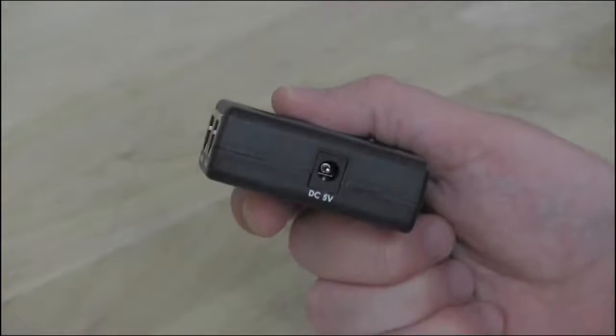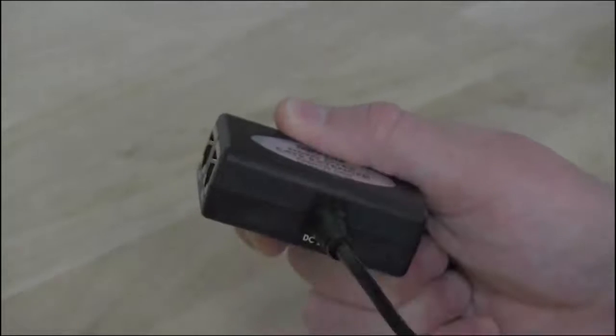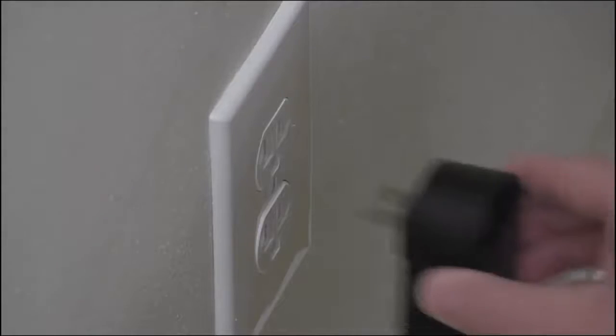The transmitter side has an AC jack on it. An AC adapter is included, so make sure an AC outlet is nearby.